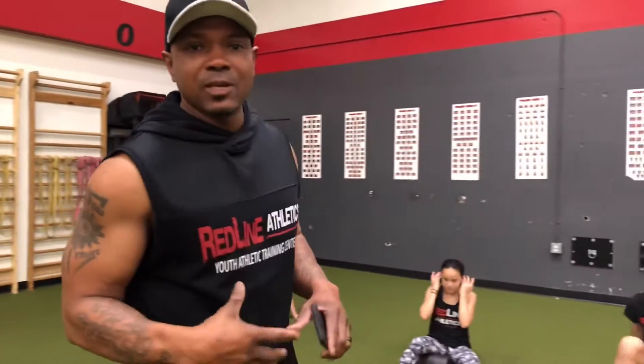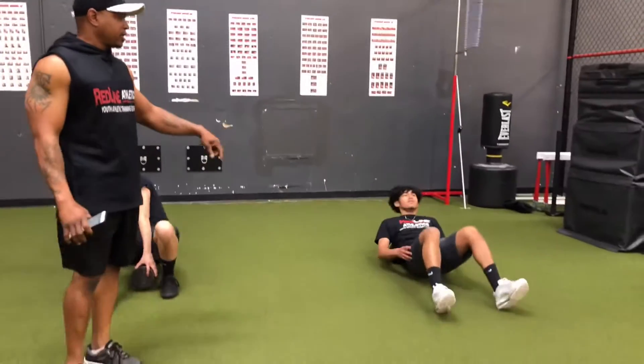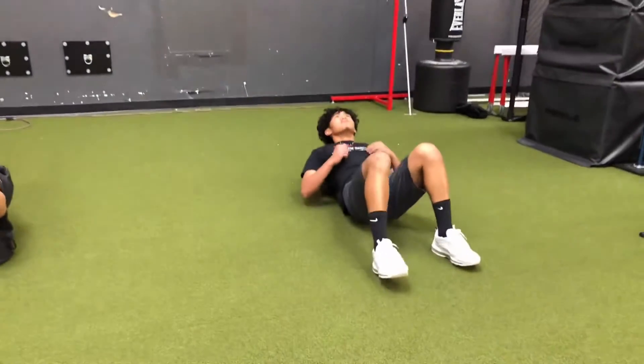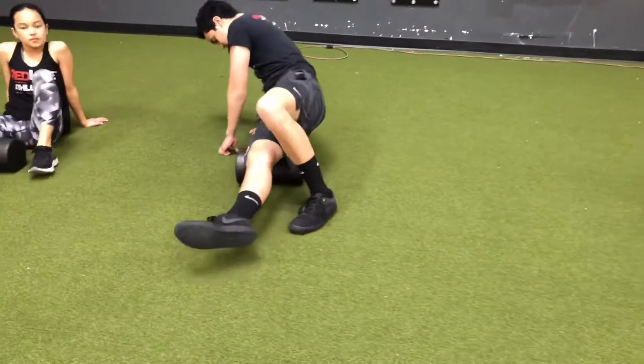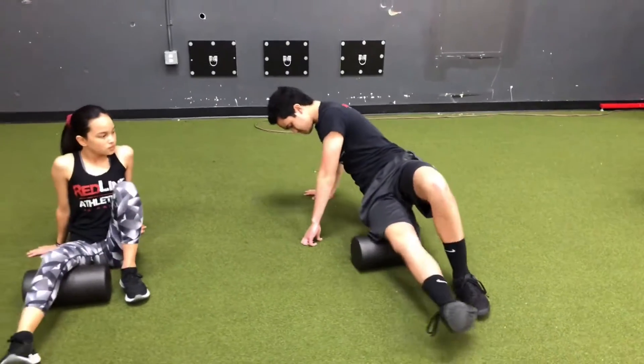So today, four spots that you majorly want to hit: first is going to be our back. He's going to get up and roll his back out. Then we're going to hit our quads. He's going to hit the side of his leg, then roll over and hit the front of his quad.